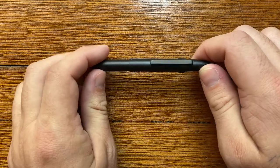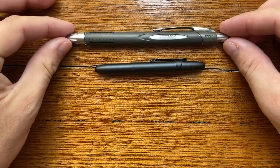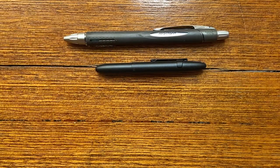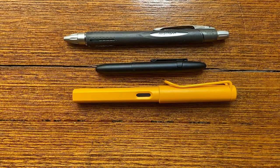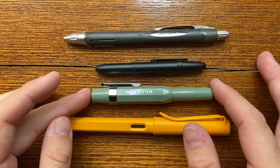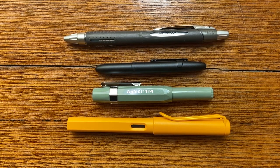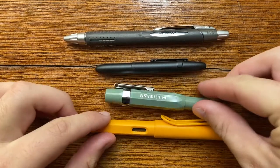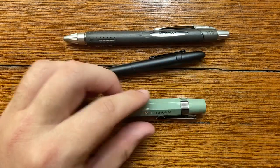Let's talk about the size of the pen, and then we'll do a writing sample and some pros and cons. I have three pens to compare it to here. First is another well-known ballpoint, the Uniball Jetstream. Then, just for size comparison because a lot of you are fountain pen users, here is a Lamy Safari. And a small pocket pen is the Kaweco Sport fountain pen. So you can see it's smaller than the Sport. This is the Milligram special collaboration with Kaweco in Sage, which is quite lovely.